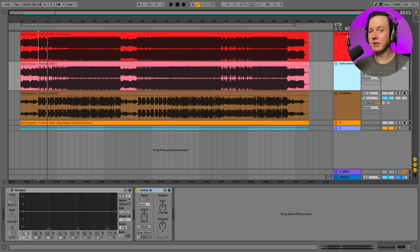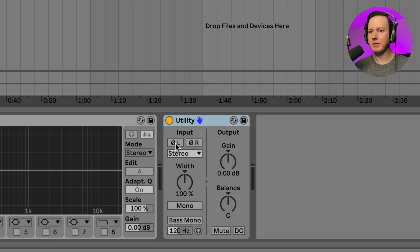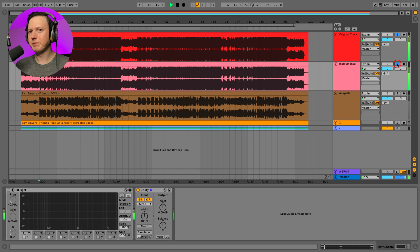What we can do is insert the Utility plugin onto the instrumental track, then use these two buttons to flip the phase of the left channel and then the right channel. Now I have the phase flipped on both the left and right channels. Let's solo the instrumental with the original track. That is isolating the vocal pretty well. If you have access to the instrumental, this is probably going to be the best way to do it if you don't have access to the studio acapella.